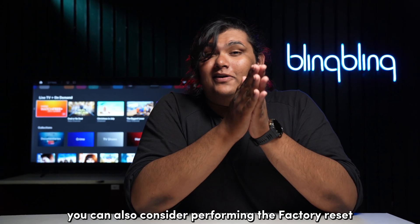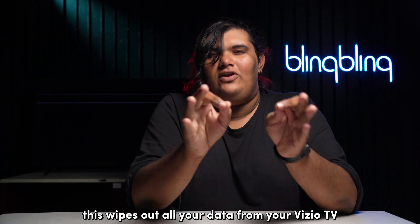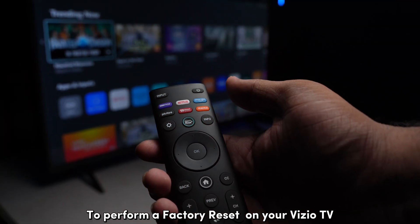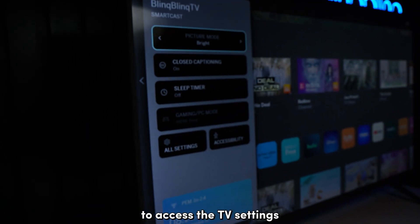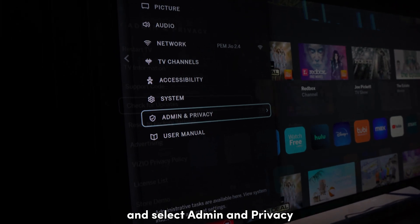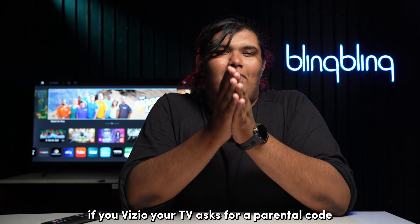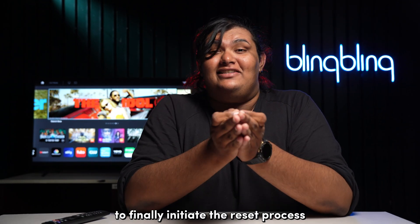As a final step, you can also consider performing a factory reset on your Vizio TV. This wipes out all your data including any bugs that might have been the reason behind smartcast not working. To perform a factory reset, click on the settings button on your Vizio remote, scroll down to all settings, and select admin and privacy. Select reset to factory settings and invoke the option to reset the TV. If your Vizio TV asks for a parental code and you don't have one set up, then enter four zeros to initiate the reset process.